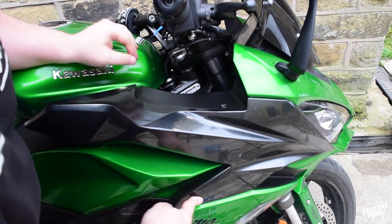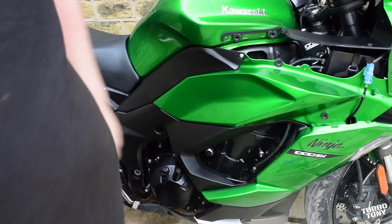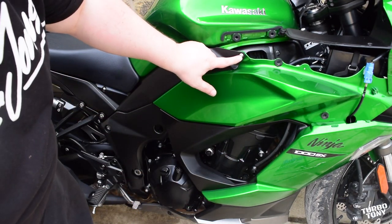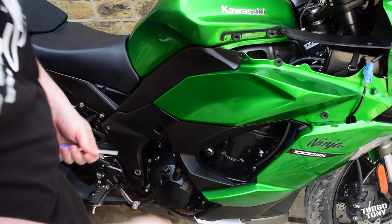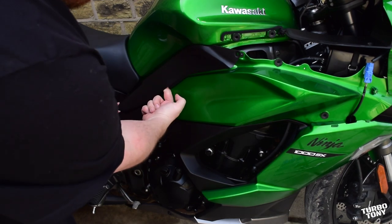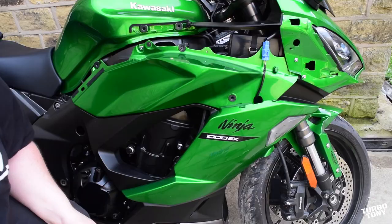There are some hooks that sit in rubber grommets — they just pull straight out. Get your fingers behind it and pull straight back, not too much force, and then this whole piece should just slide forward. For the next piece of plastic, it's your four millimeter Allen key again — there are just two bolts, one there and one there. Don't forget there's a washer on there. This part literally just pulls and slides out — there are rubber grommets, stick your finger in, pull, and it should just pop off.